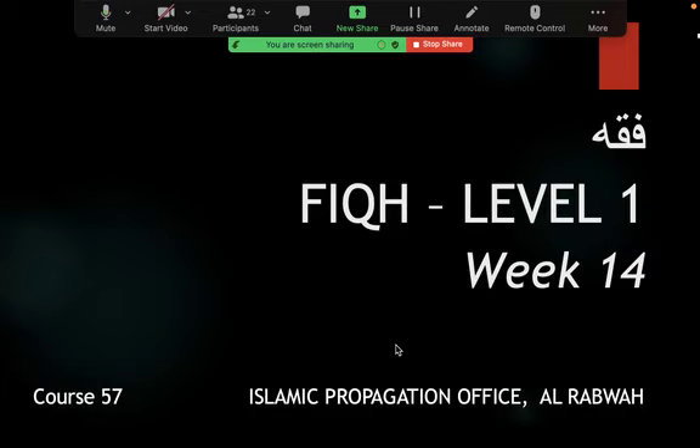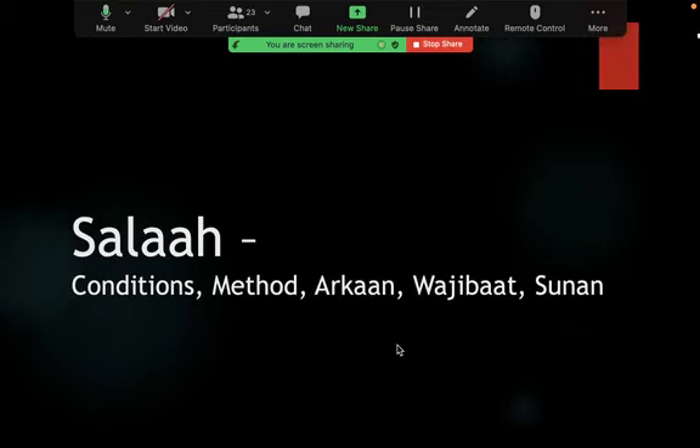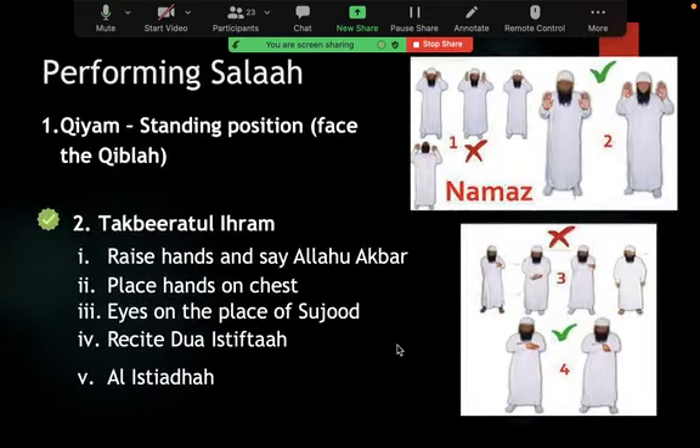Welcome back brothers. There was some issue at the office but alhamdulillah let's continue. We're talking about salah and we looked at how to perform salah. The most critical aspect is that Rasulullah said: pray as you've seen me praying. We need to make our salah exactly as Rasulullah guided us, otherwise it is not acceptable, because he is our prophet — not the imams or the madhabs or anyone else.